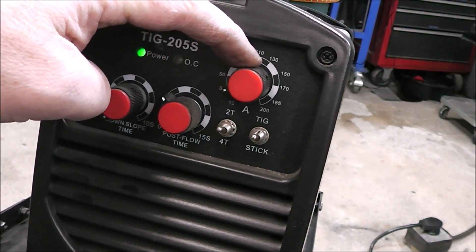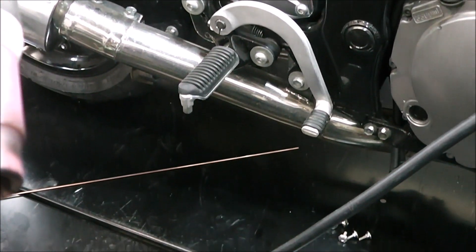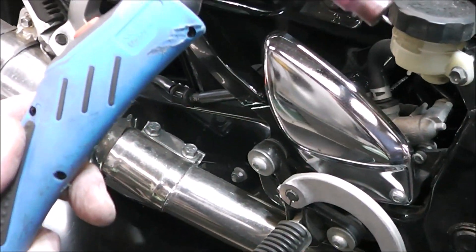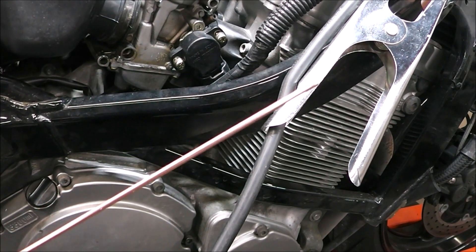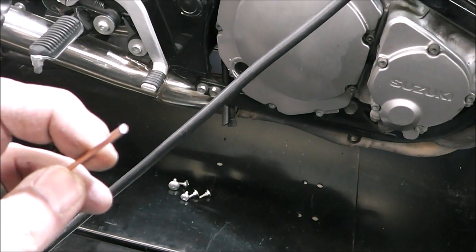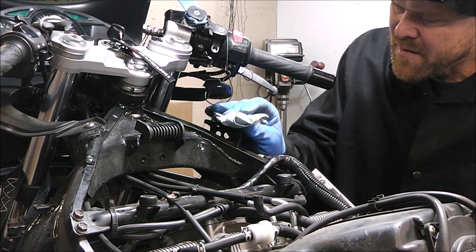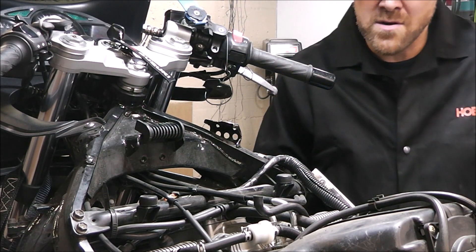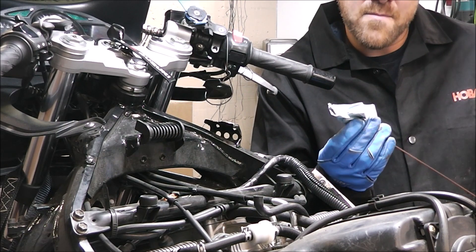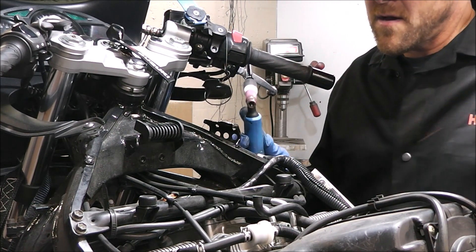Set the post flow right about there, and let's start out at about 30 amps. I'm using a number six cup, my tungsten is ground to a point — I have a bunch of different tungstens and I'm just using whatever I was using last time. I'm using a regular old ER 70S-6 wire, same wire you'd use in your MIG welder but bigger. Now we're just going to wipe down the area with some acetone real quick. You've got to use acetone — don't use brake cleaner or carb cleaner, you'll make a poisonous gas. Wipe your rod down too — you've got to be real clean when TIG welding.